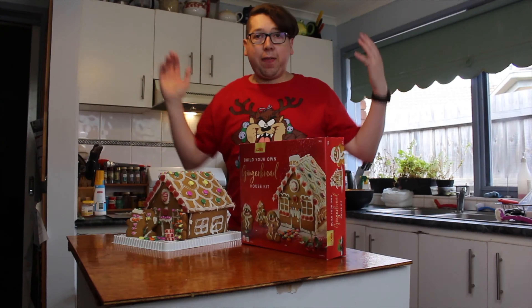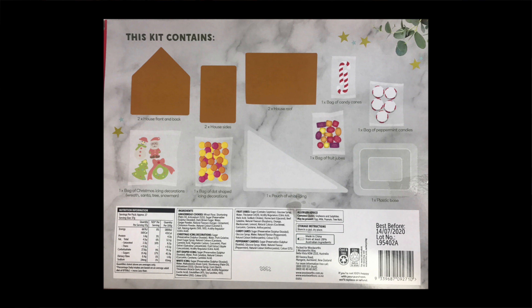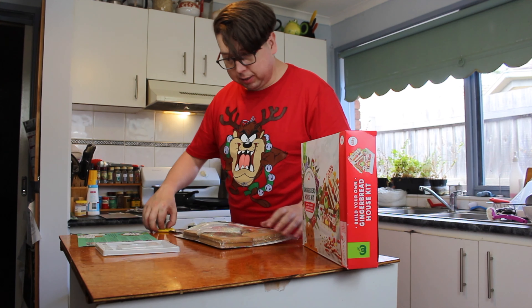This is the second one, which is also the second most expensive — the Woolworths, coming in at $10 and a hefty 658 grams, a bit lower than the Coles. Let's see what you get in the box. You get a nice instruction card telling you what's inside, a plastic base — tiny little thing — and let's see what else is in here. You've got your icing, which is a fair amount, though it's not exactly soft in some spots.